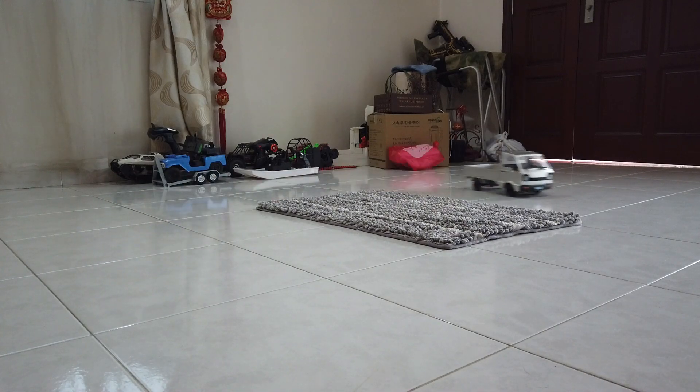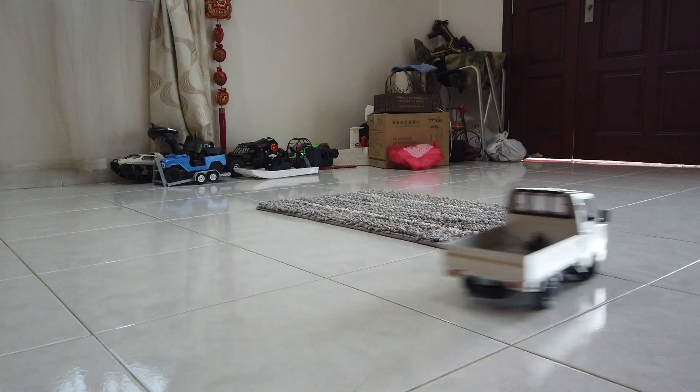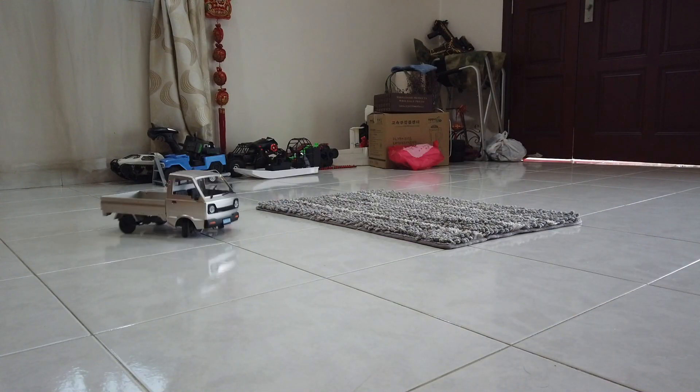Hey guys, welcome back to LRC. So I just installed a brushless system on the D12 and the day and night difference — now I can just kick the throttle and lose traction to start drifting whenever I want.